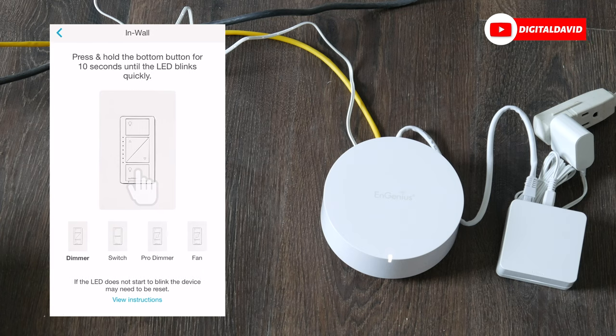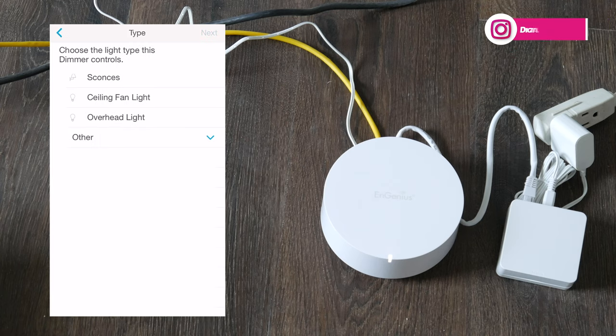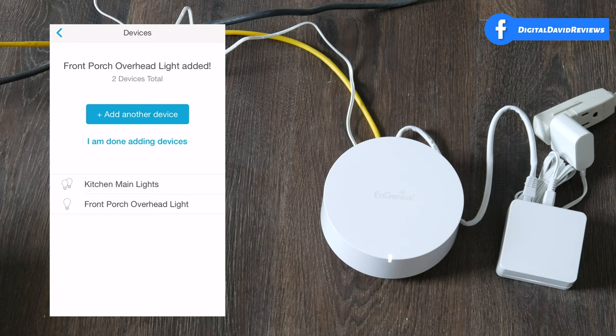Select in-wall dimmer switch, hold the bottom button down for 10 seconds, and we're brought back to the same screen again. This time let's select 'Front Porch,' select next, choose our lighting type, select next — and there we go, we just added our second light. We've now set up all the Lutron products we have, so select 'I'm done adding devices.'